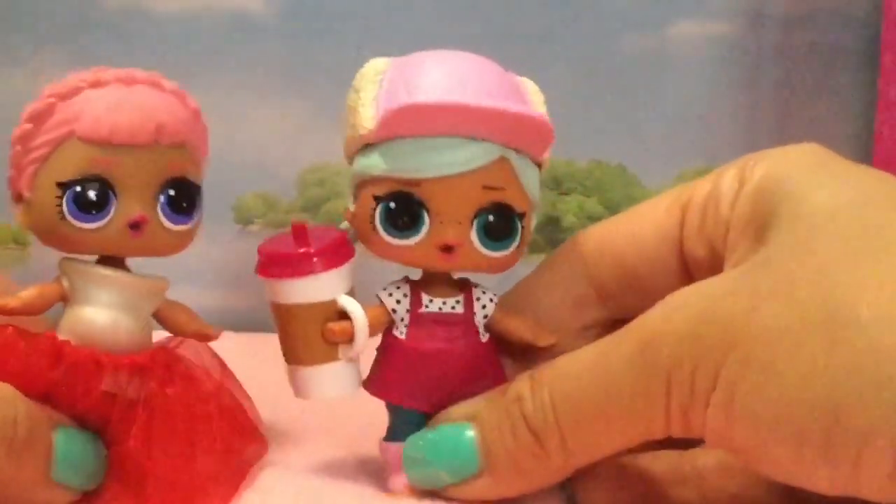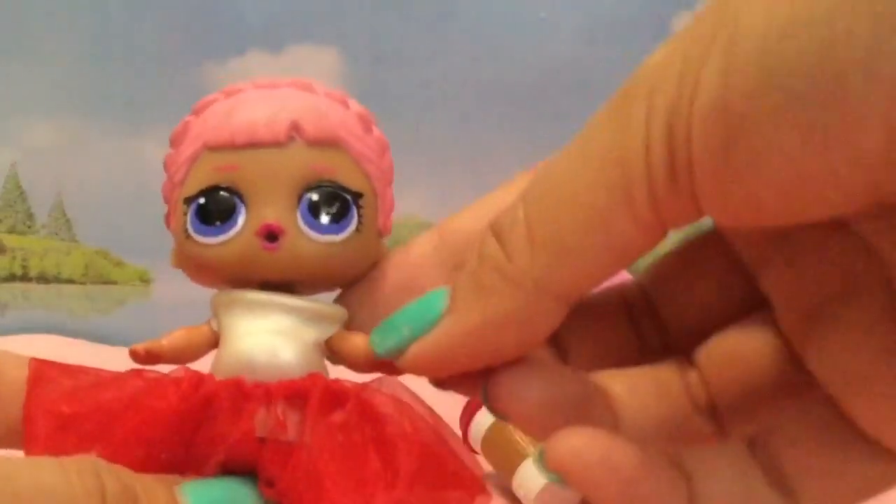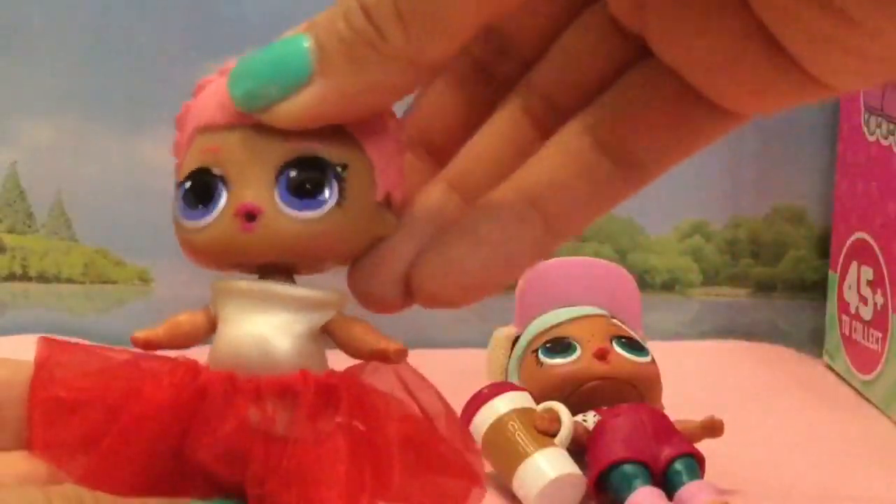We need to pack our bags, we're going to go to our fancy ball, and we're going to learn how to make these new clothes. This is a no-sew outfit, and if you saw my other tutorial before you'll know how to make this shirt, but I will teach you again. So let's get started.